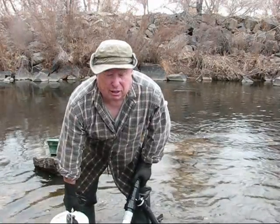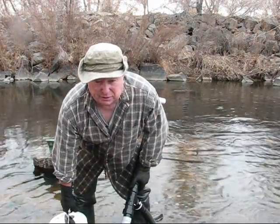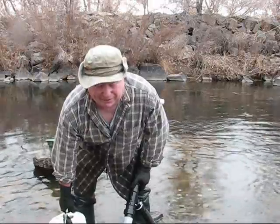This is my third bucket, so I think I'll try to run this through the sluice box just to see if there's anything at all in it.